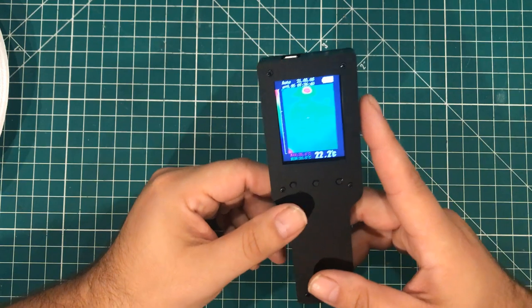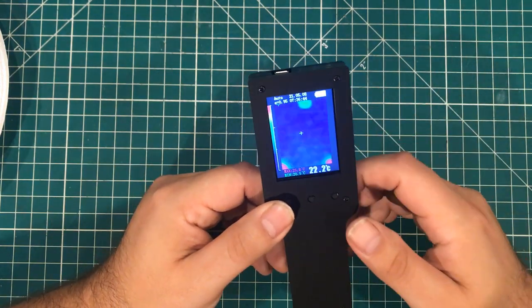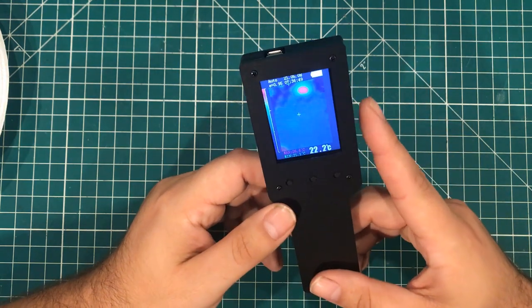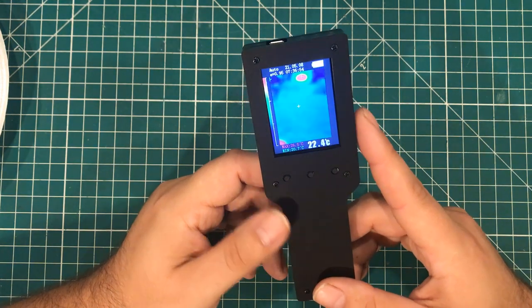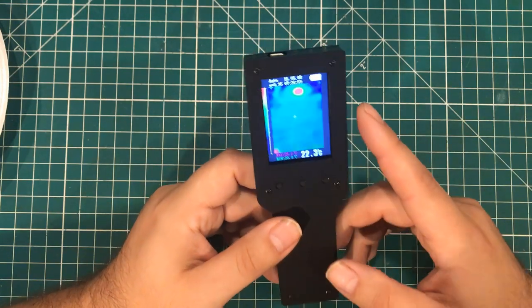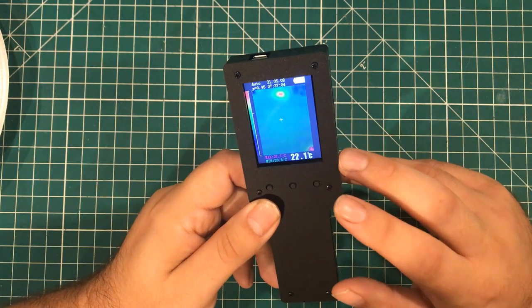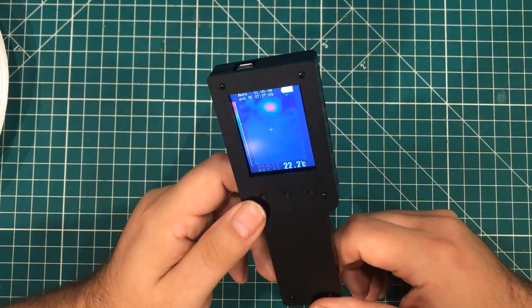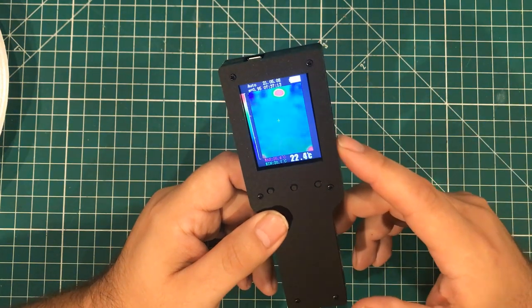Obviously as you go up into the higher end there's way higher resolutions, but this thing runs $125, which doesn't sound cheap. But as I tell you guys all the time, we are in the golden age of this kind of stuff — this technology was unobtainium three years ago. The fact that you could get it on Banggood for $125 is a steal. It can measure negative 40 Celsius to 300 Celsius with plus or minus 2 degrees, and refreshes 8 times a second with no calibration. It has a built-in camera that can store 100 photos.